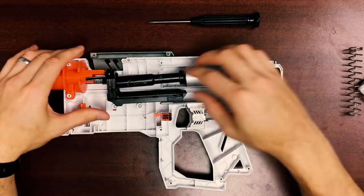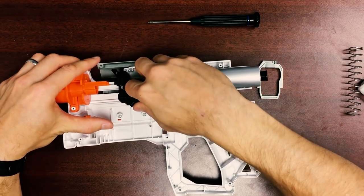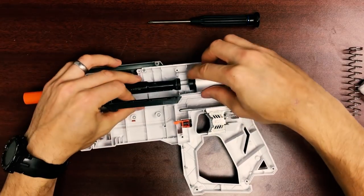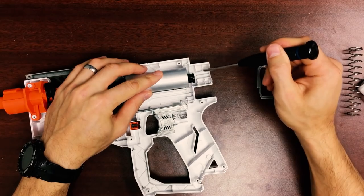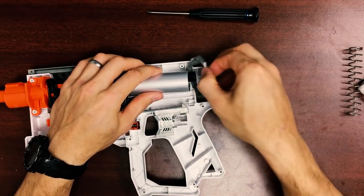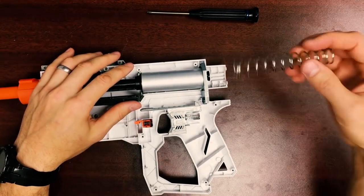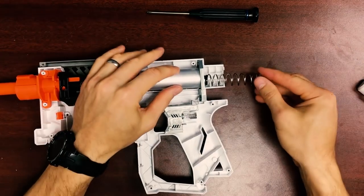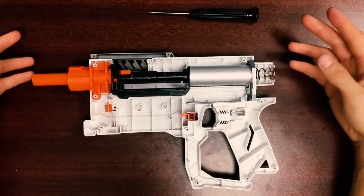The Recon Mark II primes more smoothly than a Retaliator, as it is a more updated design. It has a spring guide in the back, unlike the Retaliator. So if you install this kit in the Recon Mark II, the muzzle velocities are the same, but it primes a little smoother and has a different mag catching trigger. Other than that, it is exactly like installing the kit in a Retaliator.